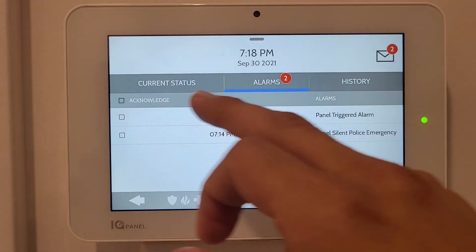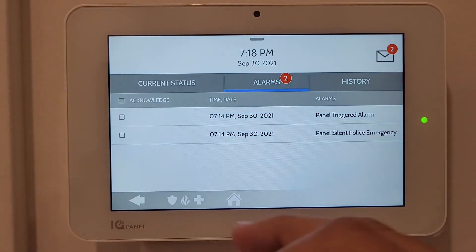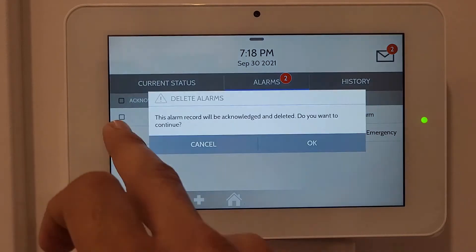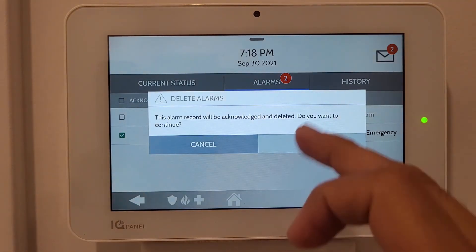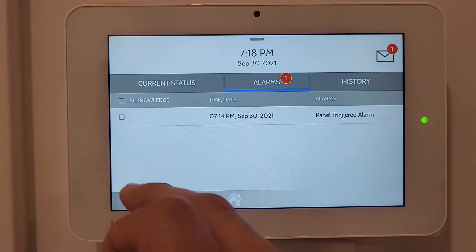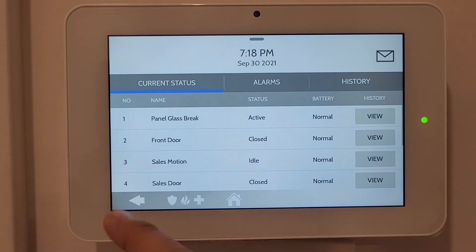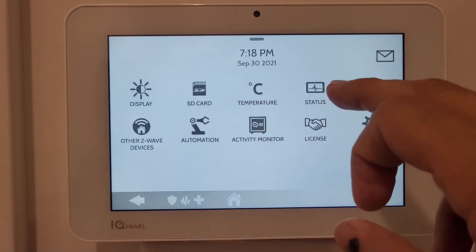Under Status you can see the alarm's current status and alarm history. If you already know what triggered an alarm and want to clear it, you can select it and delete it. I'll delete these now - the status notifications are now gone.